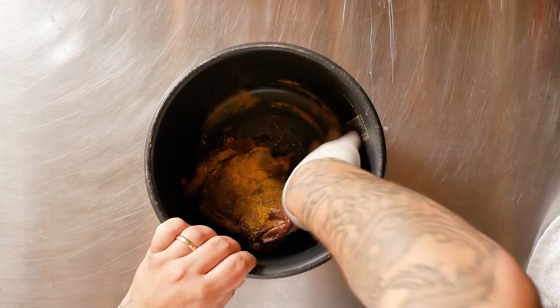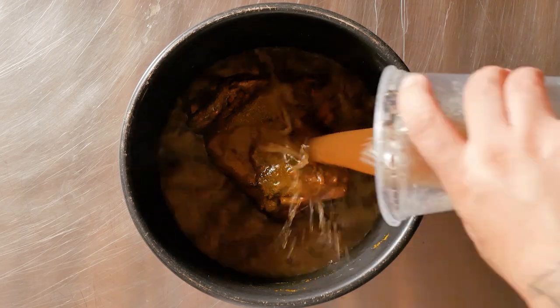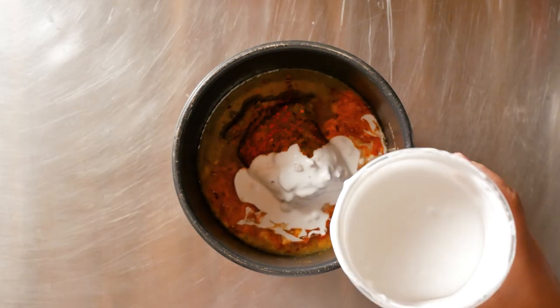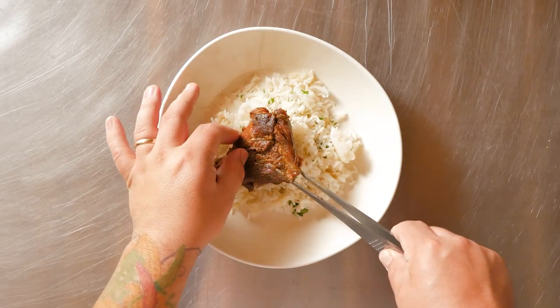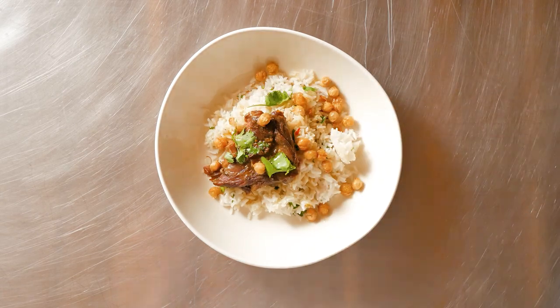I seared the goat neck and rubbed with roasted curry powder by McCormick for Chefs and braised in a 24-hour goat stock. Added sriracha seasoning by McCormick for Chefs for my heat and added coconut milk. Although complex, the simplicity of this dish is so good. This is curry braised goat neck with rice, cilantro, and fried chickpeas.